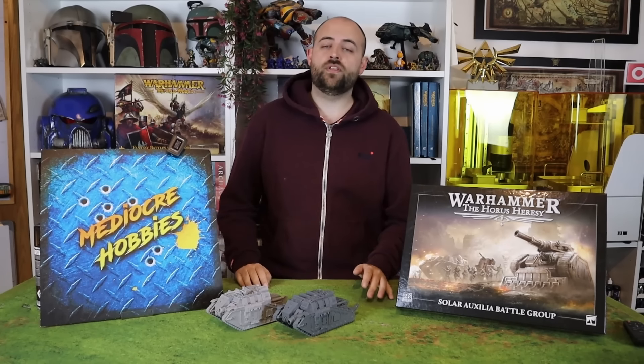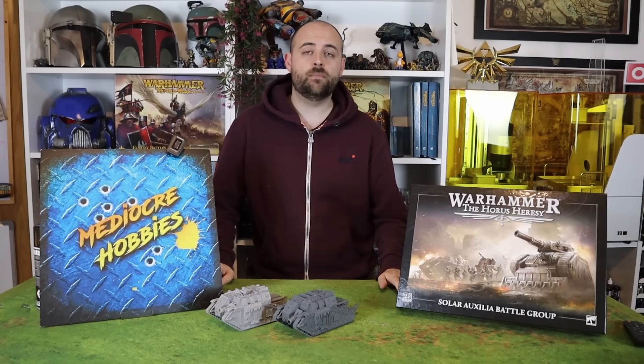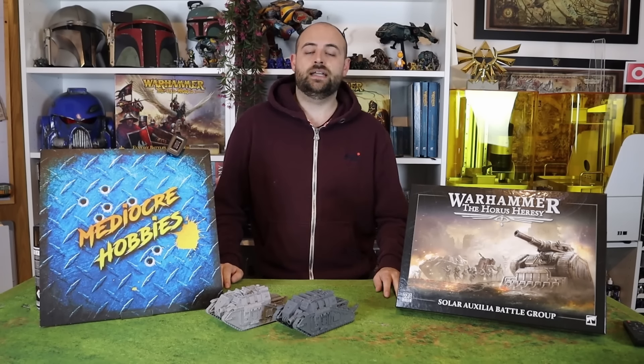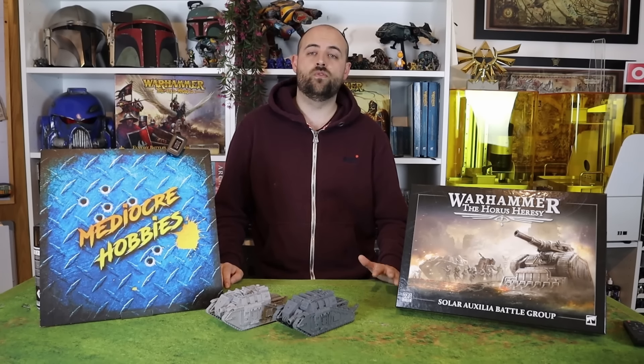The Sol Auxilia are one of, if not my favourite part of the Horus Heresy. As Imperial Guard are my favourite thing in Warhammer 40,000, knowing that there's an entire faction of Imperial Guard in the Horus Heresy was something I had to grasp at. And I am one of those crazy people who does, in fact, own a full and complete collection of Sol Auxilia from Forgeworld.